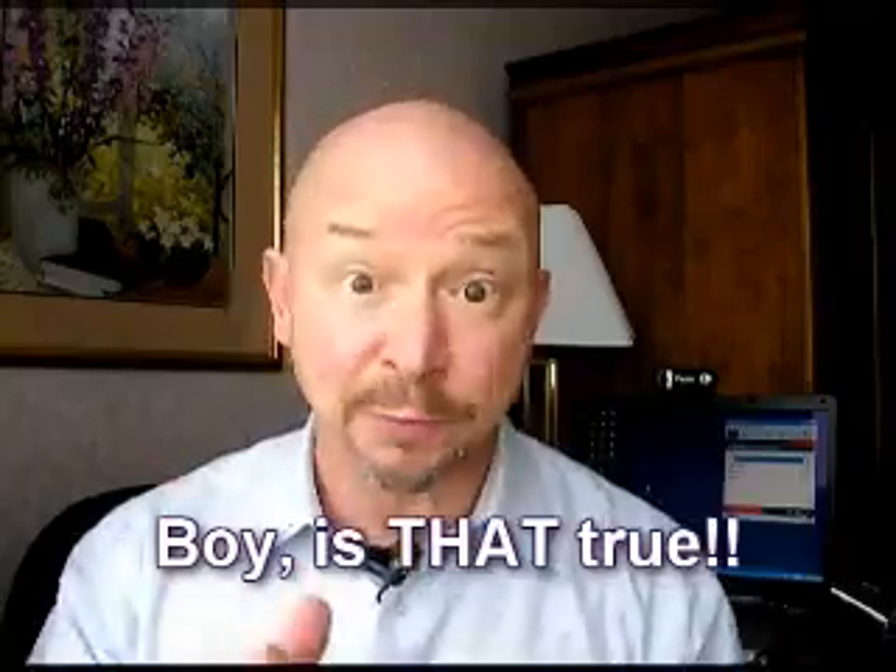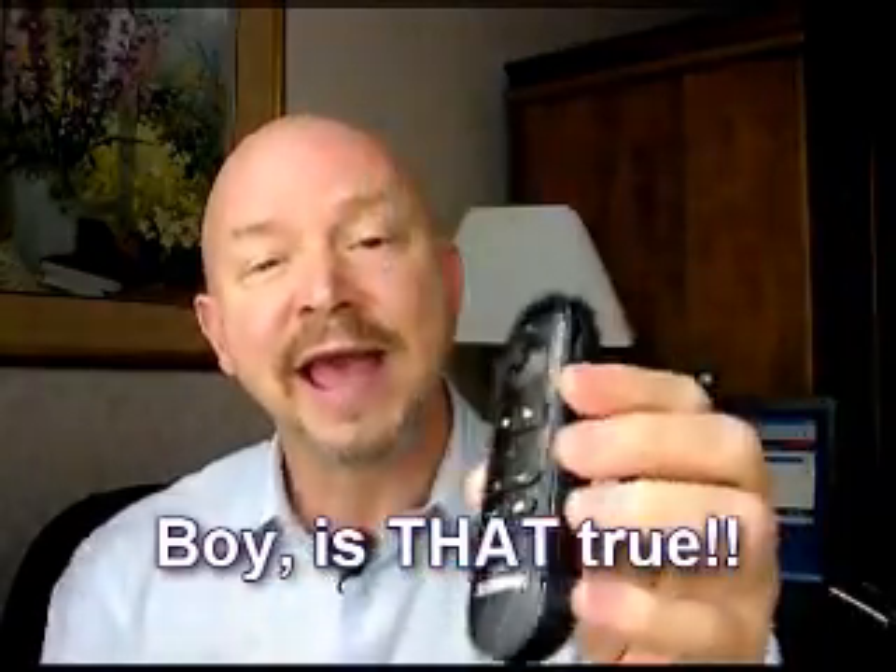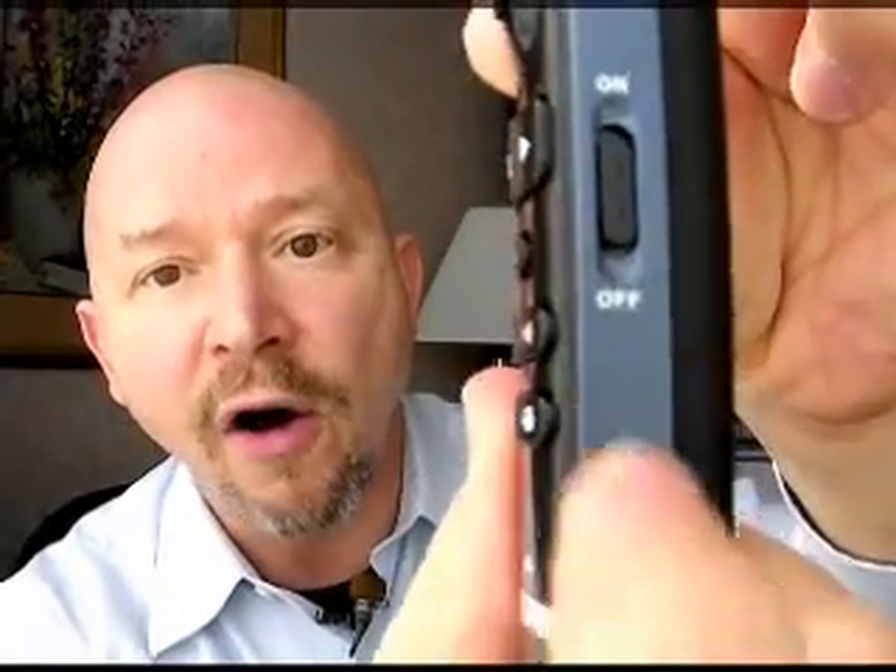For a guy like me, that's important. It's also got an on/off switch on the side, so you're not going to run your batteries down. Another advantage: it uses regular AAA batteries, just two of them. So if your batteries run down and you're in a remote location, you can just pop in new batteries and you're off and rolling.